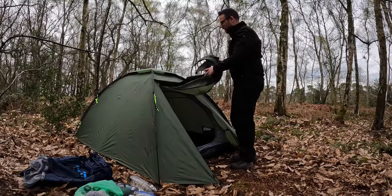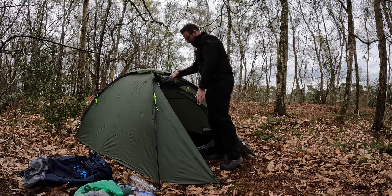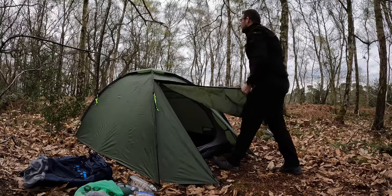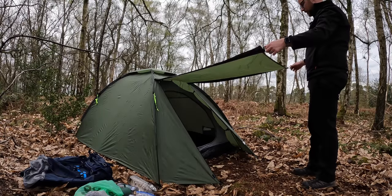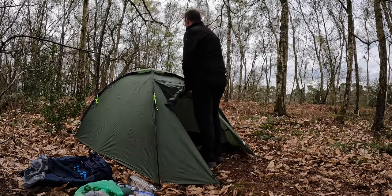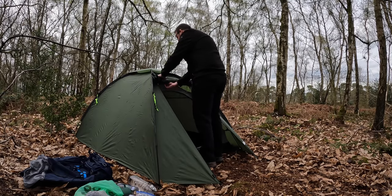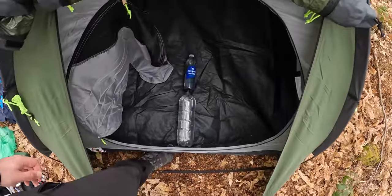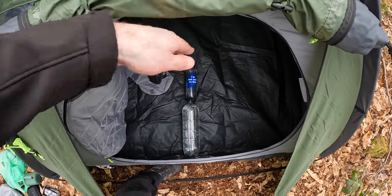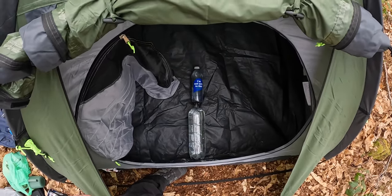One thing to point out straight away: we've got a door design similar to the Alpkit Soloist. Once the doors roll back properly you've got a massive gap between the roof and the floor — and it's a lot bigger than it was on the Alpkit Soloist. You do have the option to stake the door out with walking poles or fashion yourself a couple of sticks. But in any sort of rain this is a flawed design. To give you a rough idea of how big the gap is — that's a two-litre bottle and a smart water bottle — the lid of the smart water bottle is pretty much in line with it, so there's a good foot and a half there.